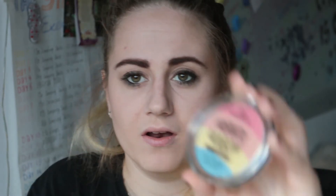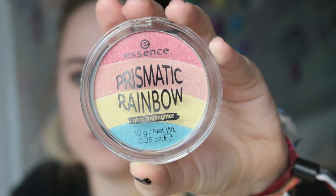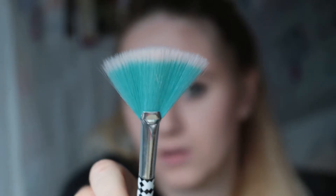My newest addition, which I'm very happy about, is my prismatic rainbow highlighter, and I'm applying it with a fan brush.